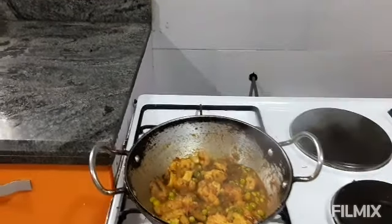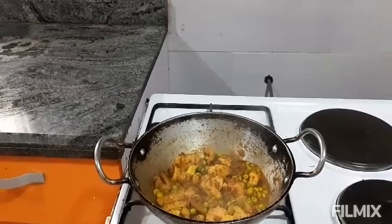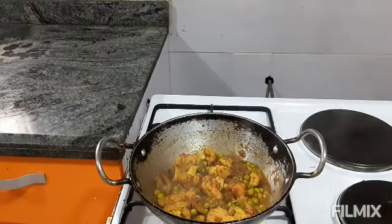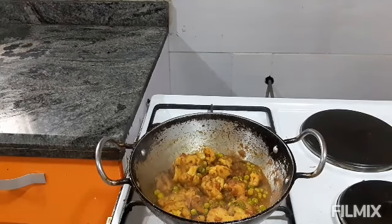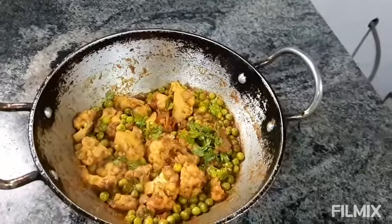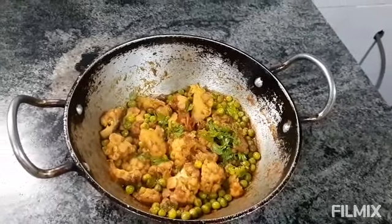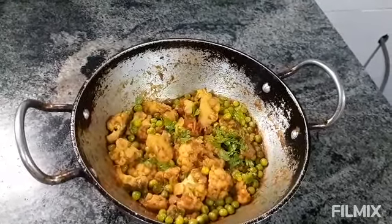This dry vegetable of cauliflower and peas is made without ginger, garlic, or onion — only with jeera seeds and tomatoes. Cauliflower and peas are ready for serving for afternoon lunch. I hope you like the recipe, thank you so much!